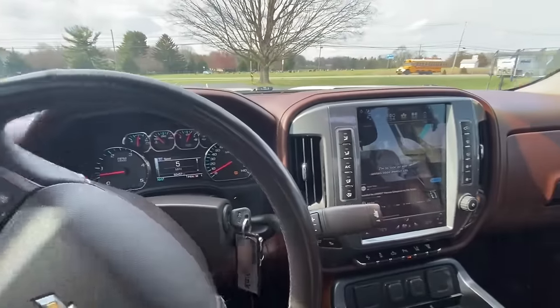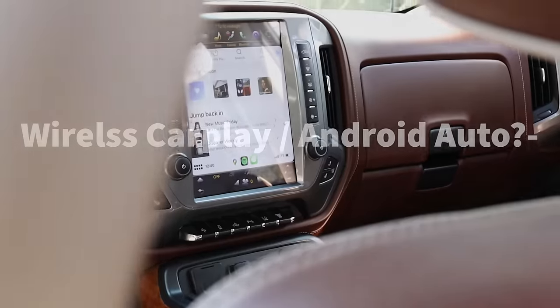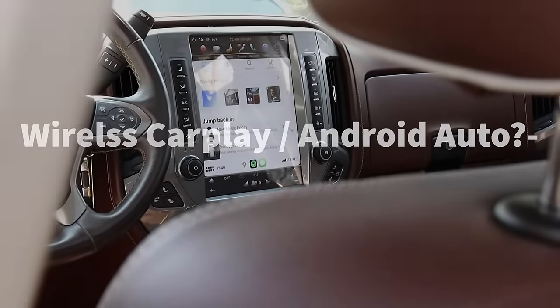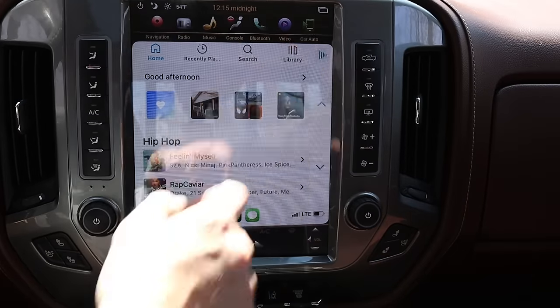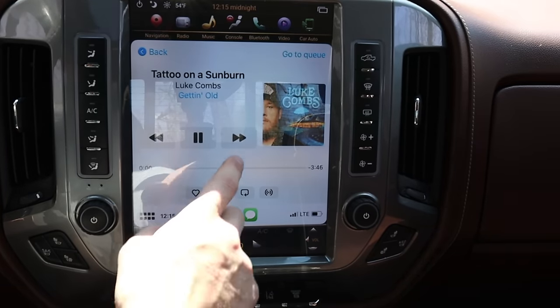It works no matter what gear your selector is in — it works perfectly. It doesn't detect that you're moving or anything like that. CarPlay just works so well, no complaints with that at all. And when it comes to Android Auto, I can't tell you personally, but it's made to work with it and I don't see why it wouldn't work.